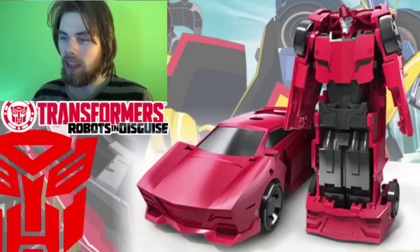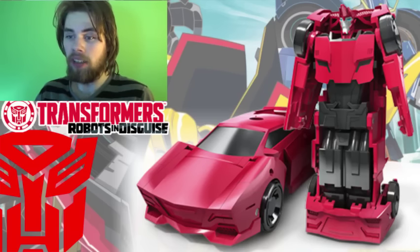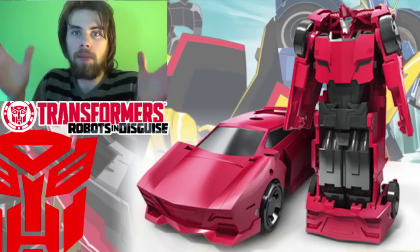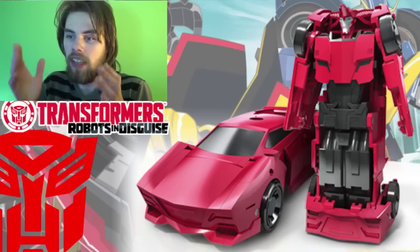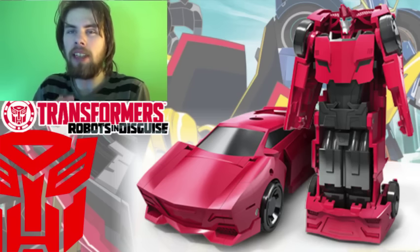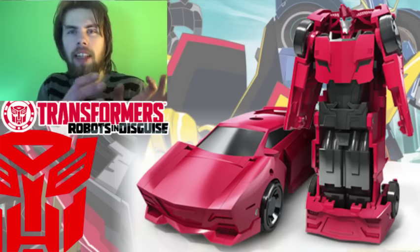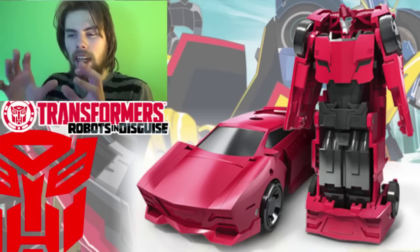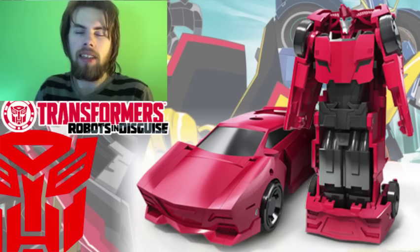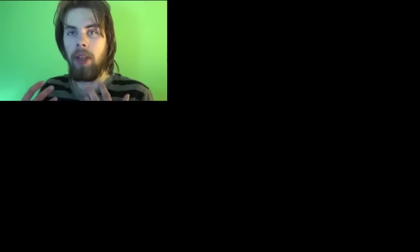Moving on, we've got Sideswipe, which again looks too much like the Crash Combiner — to the point where I'm pretty sure if you told someone to figure out which Sideswipe goes with which set, they probably wouldn't be able to tell because they look too similar. At the same time, I kind of like that they feel like they're in the same theme, but I want a few differences between the Sideswipe in this and the one in the Crash Combiner, and there's just not enough here.